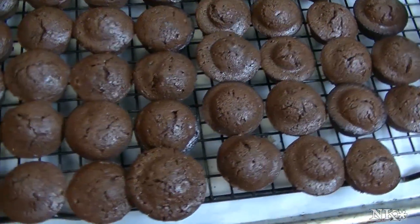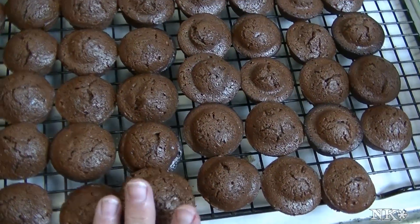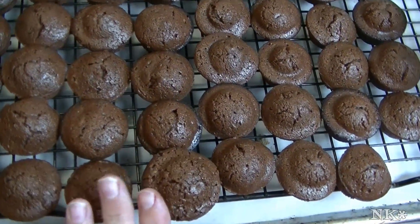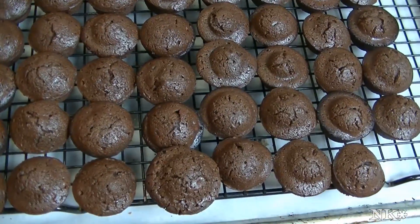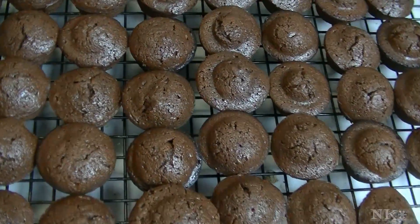Perfect for school lunches, perfect for any time. Remember, you can make these in a 9 by 13 pan, two 8-inch square pans, or in 48 mini muffin cups. I hope you try these and I hope you love them — until next time, I'll see ya!